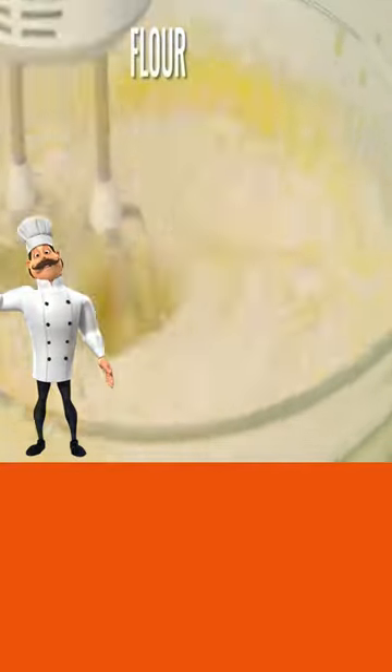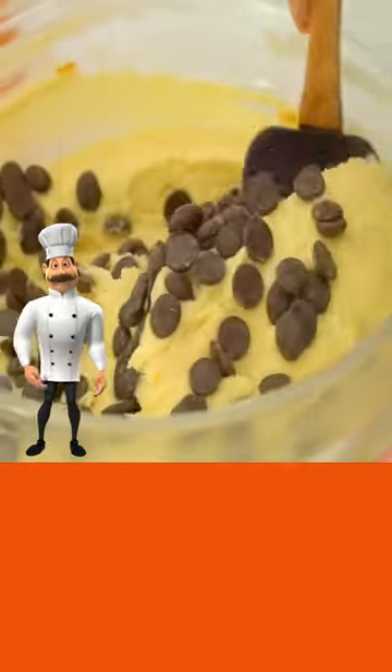Then add your flour mixture in and mix until combined. Add chocolate chips and fold in.